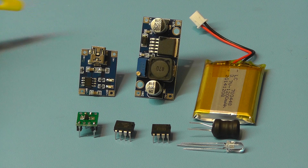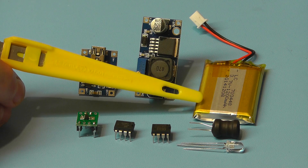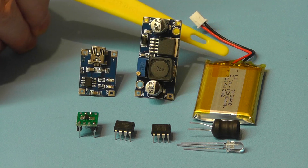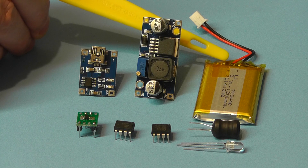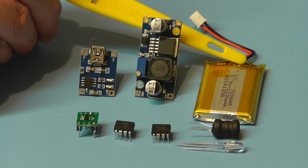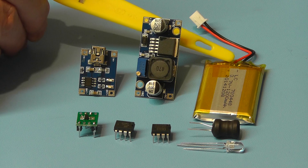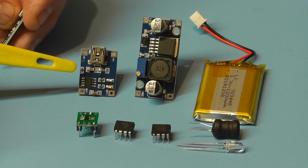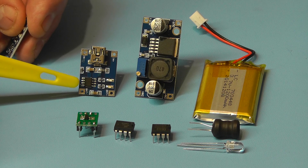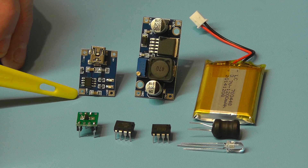Here we see some of the main components for this project. There we have the lithium polymer battery - in this case it is a 1200mAh battery at 3.7 volts. It also has built onto the edge of the battery a little printed circuit board which has two ICs on there which provide protection for over discharging of the battery. Some lithium polymer batteries that you obtain may not have these chips, and therefore you need to take account of that when you purchase a lithium polymer battery charger unit. The charger module I'm using has just one IC, the TP4056, which provides a 4 stage cycle charging sequence for the battery.